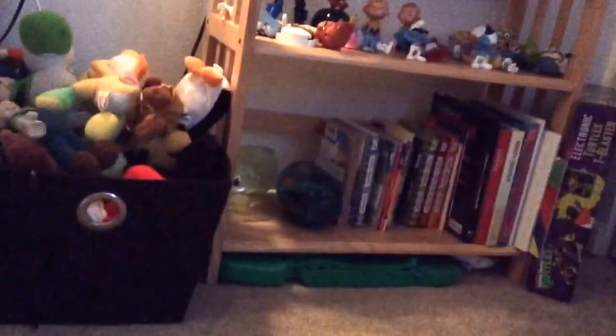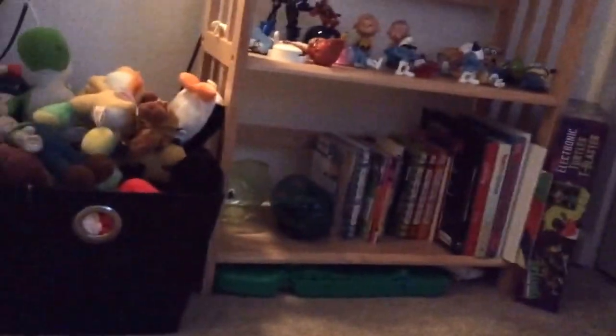Hello guys, welcome to a video. Today I'm going to be showing you the two new plushies I got in the mail today. Let's go right ahead and see what they are.